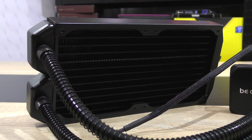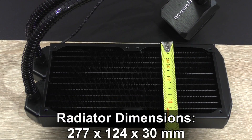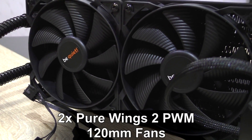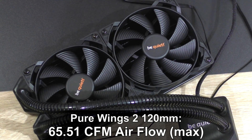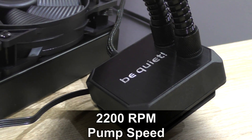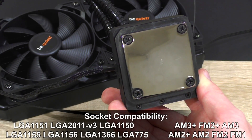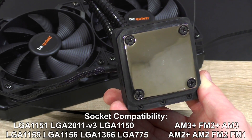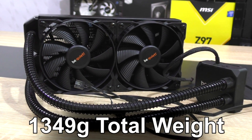The Silent Loop 240mm features a 240mm copper radiator, dimensions 277x124x30mm, 2 Pure Wings 2 120mm PWM fans, 2,000 RPM fan speed at max, 65.51 CFM max air flow, 16.1–36.9 decibels noise level, pump speed 2,200 RPM, nickel-plated copper base, socket compatibility including Intel LGA1151 and LGA2011 V3 as well as AMD AM3+ and FM2+, tube length 390mm, and 1,349 grams total weight.